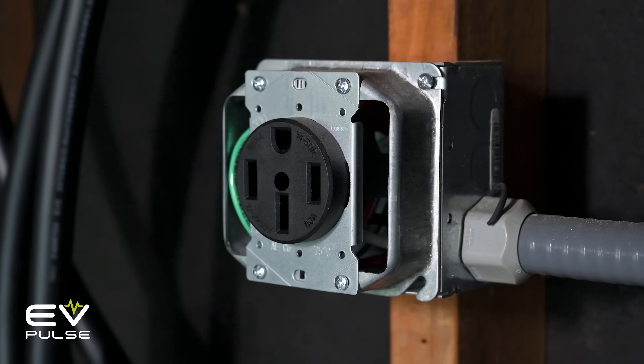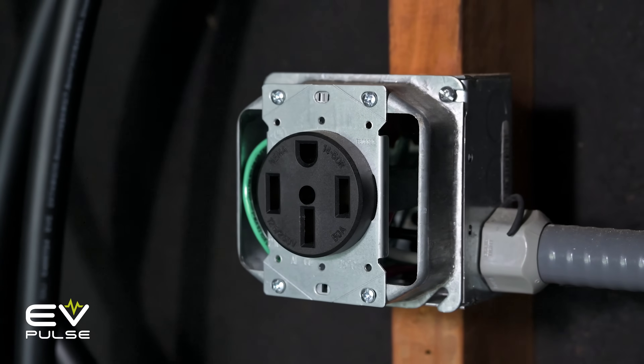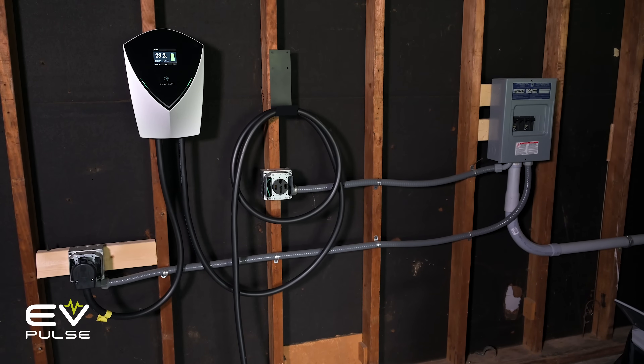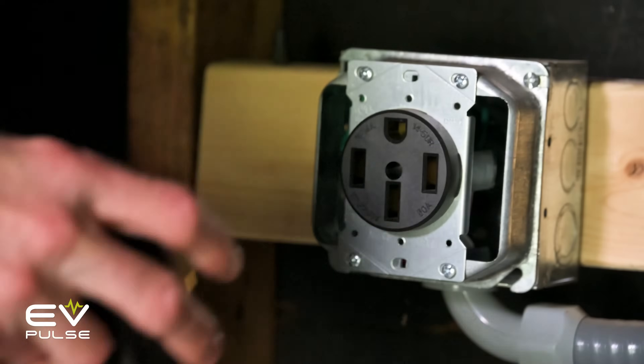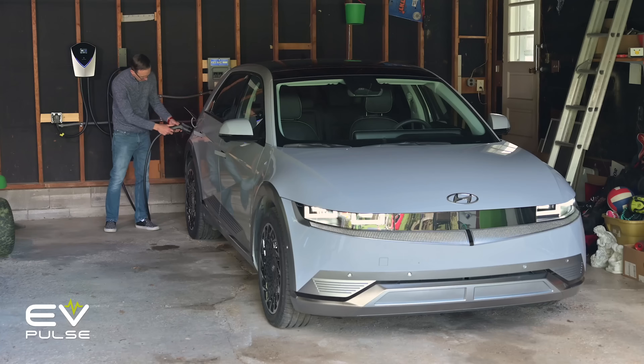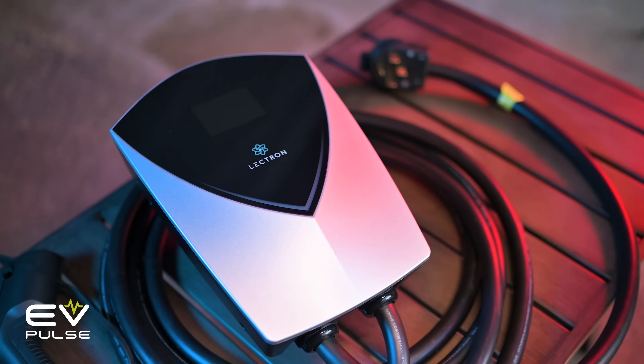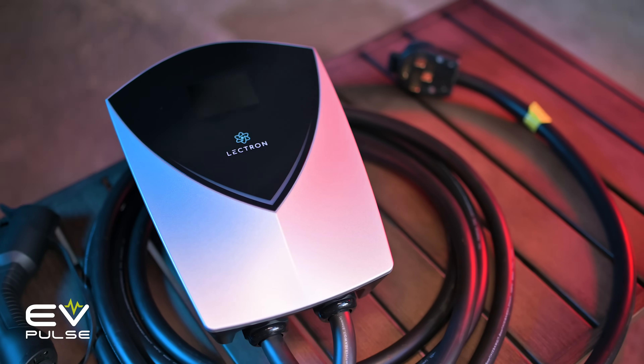On the easy end of the spectrum, if you already have an appropriate power supply, like a NEMA 14-50 outlet, and it's in a good location, you're set. Just plug your charger of choice in and let your vehicle start absorbing all of that sweet, succulent electricity. Of course, this assumes you bought a charger with a plug on it.